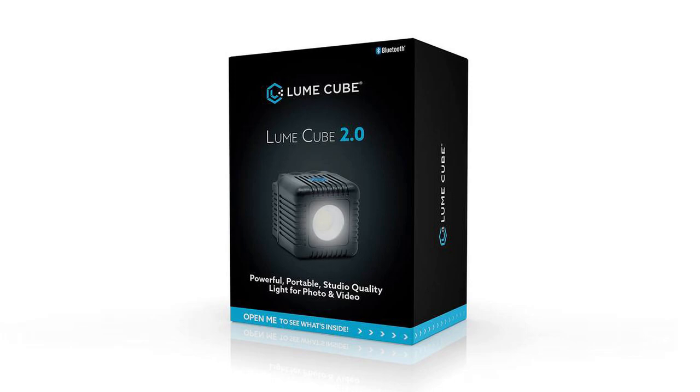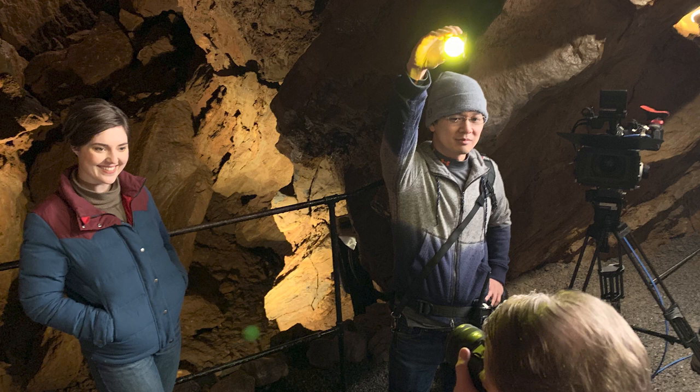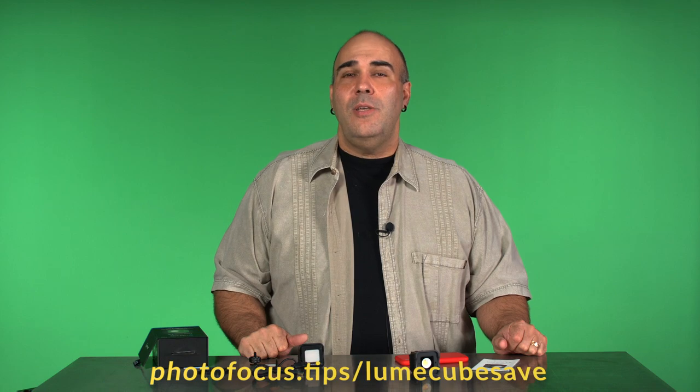Great price point — I encourage you to check them out. These are just versatile. I've taken them around the planet, used them underwater, in all sorts of shooting conditions inside and out — whether you want bright emergency light in your pocket, to light a product photography shoot, or fill in a backdrop for a video interview. Now that accessories like the frame and gels are included, you don't have to buy all those extras to get started. Pick one up and jump right in. Check the video description and webpage — we've included a special discount link so be sure to explore what this light can do.